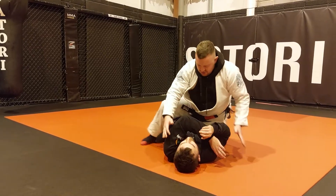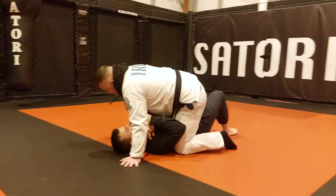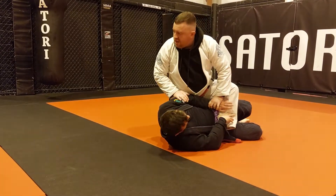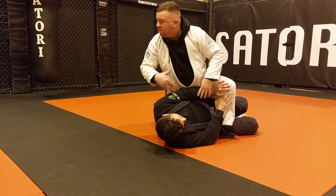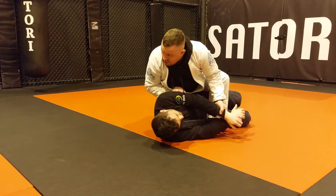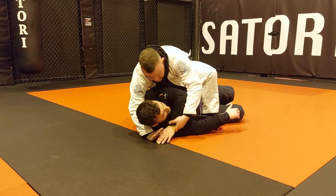Next one: if he turns that way a little bit, any time he's on his side a little bit and you start to maybe try to push your knee in, you might go technical mount or you might set this up before you get there. But if you can get behind his elbow in any way and force it across further than he wants it to go, we can go for the gift wrap.